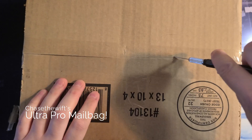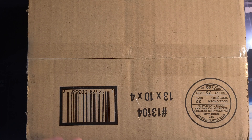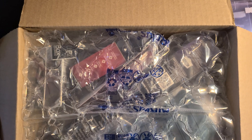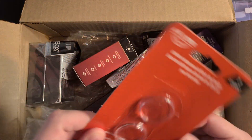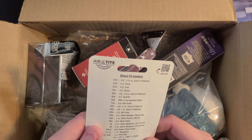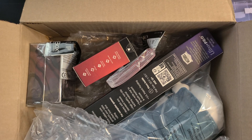Alright, this is technically a mailbag even though it's a package from Ultra Pro — it's a bag of stuff and we're just gonna open it. It's from Ultra Pro International. The first thing we got is Ultra Pro Airtight direct fit holders. Is this for coins? Did I accidentally order a thing for coin storage, or did they just throw it in here? I'll have to check my order.